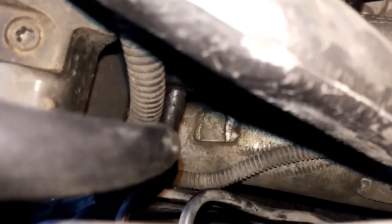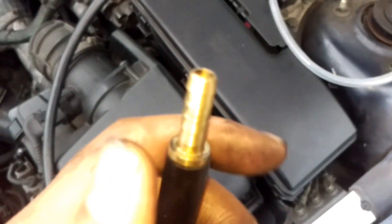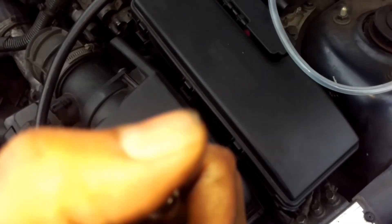You can see it just there — the hose is connected to the vacuum pump on that elbow just there. Then we bring it up, follow it up, and at the end I've just got a connection just here — you can feel the vacuum on it.